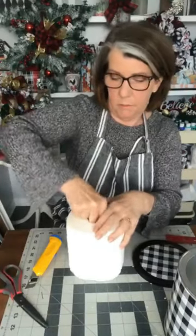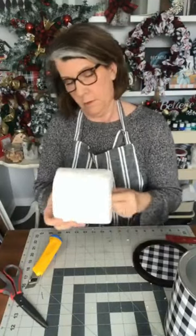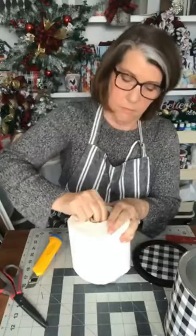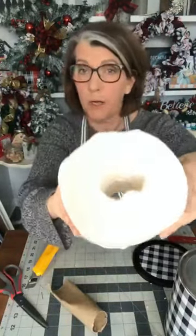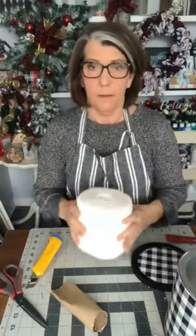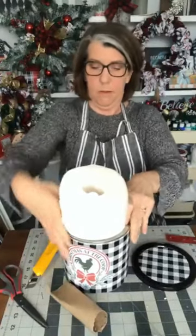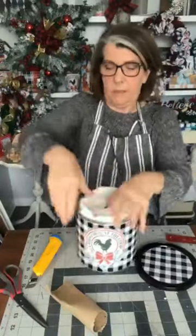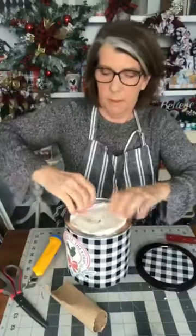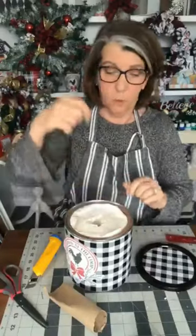I'm going to reach in and grab that cardboard tube — pinch it together, whatever you have to do. There we go, pull that out. Some are easier than others — that one was a little harder but it still worked. Now we have no cardboard in there. I should be able to squeeze the paper towel roll in there now. It fits — see that? I pulled out the cardboard so it'll feed from the center.